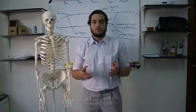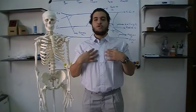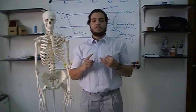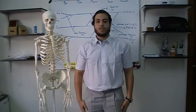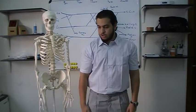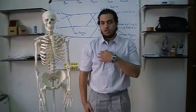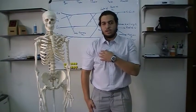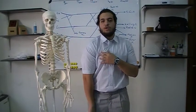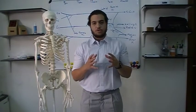The first muscle is the pectoralis major. It's the chest muscle, supplied by the medial and lateral pectoral nerve. Its functions are adduction and medial rotation. When you over-adduct your hand you can feel the pectoralis major contracting, and when you medially rotate your hand there is also a contraction of the pectoralis major muscle.